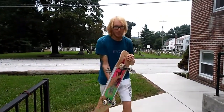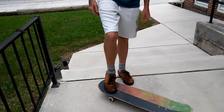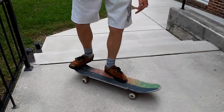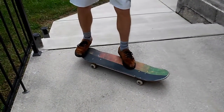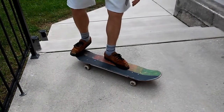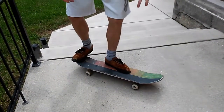For the foot position, I personally prefer something kind of like how I would for a pressure flip, except I am not putting all of my emphasis on my back foot. For a varial flip, you're going to have your front foot kind of vertically — that's just how I like to do mine. Back foot in kind of a shove-it position, kind of straight on the tail.